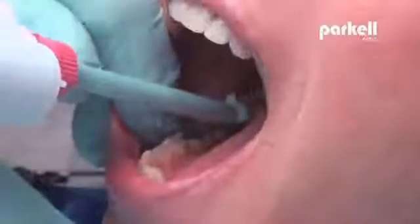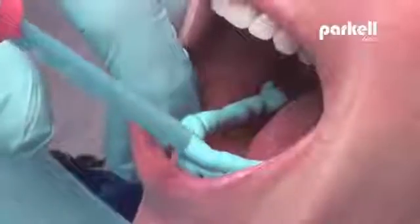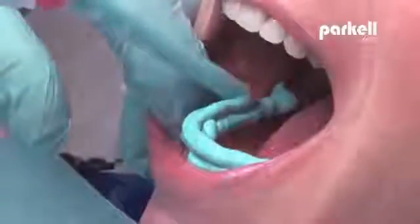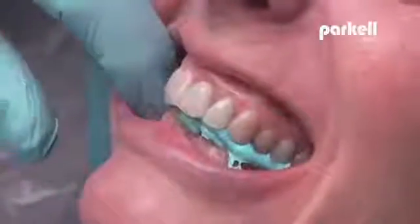Proceed immediately with registration by extruding Blue Moose over biting surfaces of teeth. Have patient bite down firmly, check that landmarks line up, and hold until set.